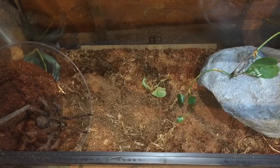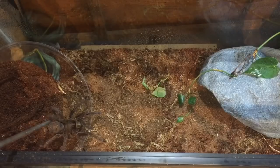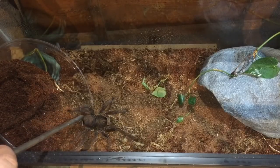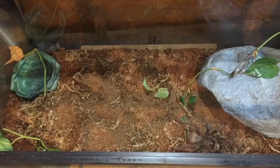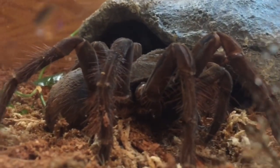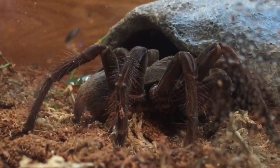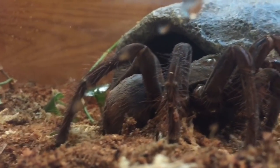Come on buddy, just go forward — there you go. There you go. Oh boy, no no no — there you go. Close up with the big guy, munching on his roach. Hopefully he'll have a happier, better life here than wherever he came from. We've got some more rehouses to do and a couple more projects, so we'll call it a night.